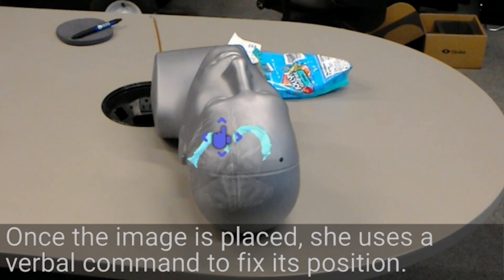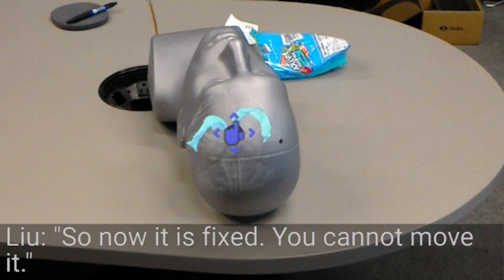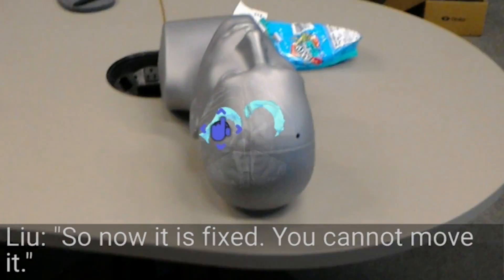Fix anchor. So now it's fixed — you cannot move it.